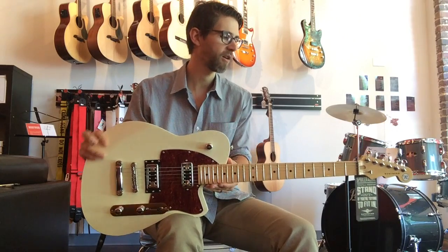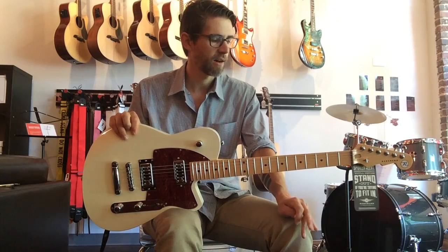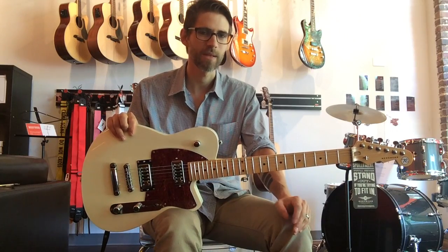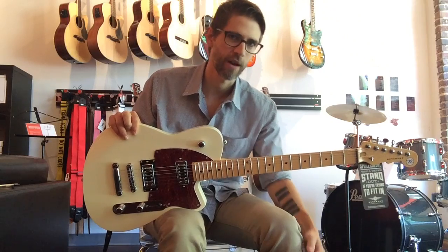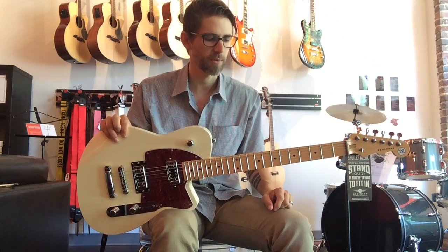I actually own a Gretsch guitar and my only beef with it is that occasionally it's got too much bass for me. It gets muddy, especially if I have any gain on it, any overdrive. You lose all the separation of the strings — there's not much clarity there.